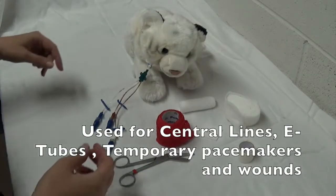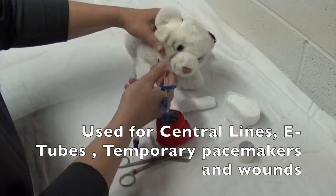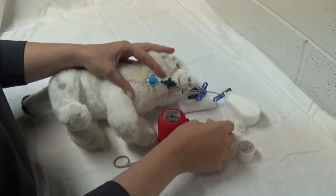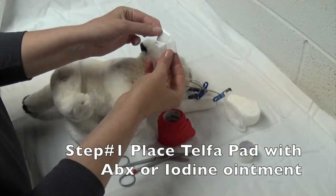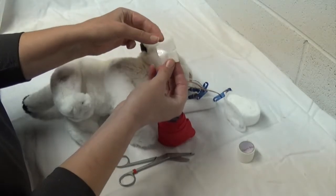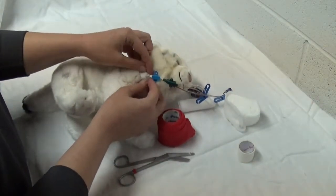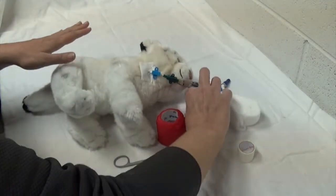Some of the reasons we do a neck bandage are to cover a wound or to secure a jugular catheter or a central line. The first step is making sure this area is nice and sterile from placement of the triple lumen. Take your little telfa pad — which is a non-adherent bandage primary layer — put a little bit of antibiotic on it, and simply place it around the triple lumen. That's going to help keep everything nice and clean and sterile.